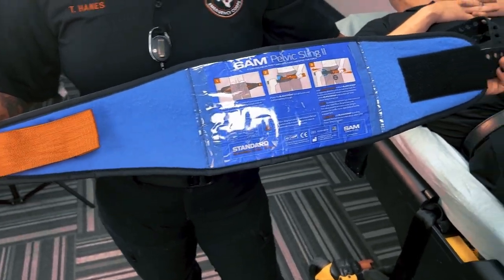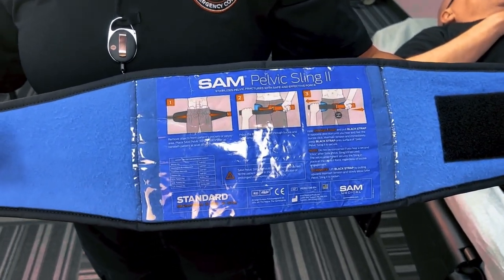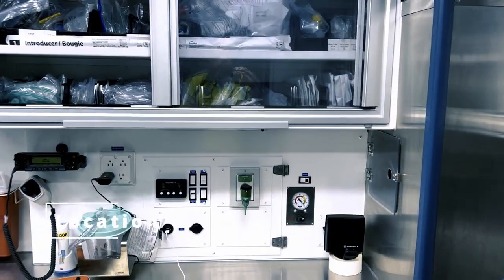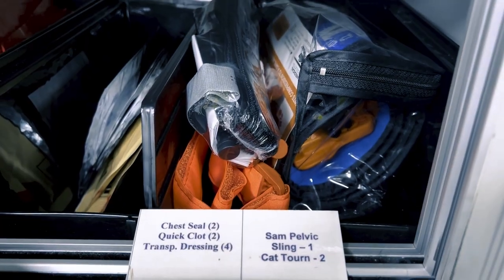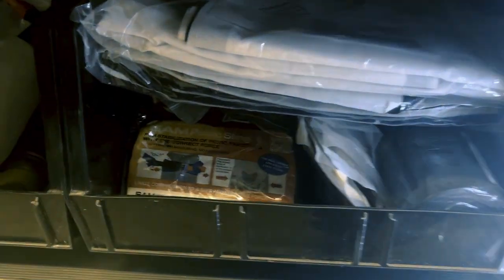To start, you'll need a pelvic binder, which is a wide elastic band that wraps around the pelvis. HCEC ambulances carry at least two pelvic binders — one in the cabinet behind the captain's chair and the other in the outside driver's side compartment.